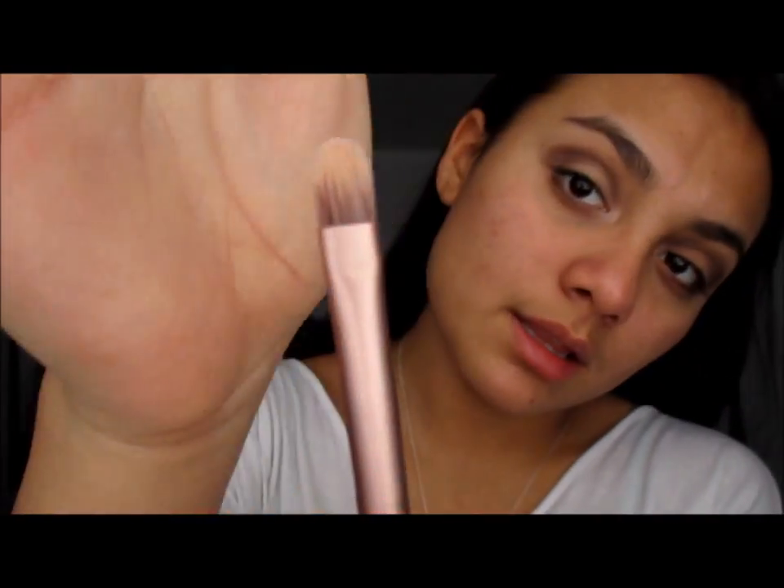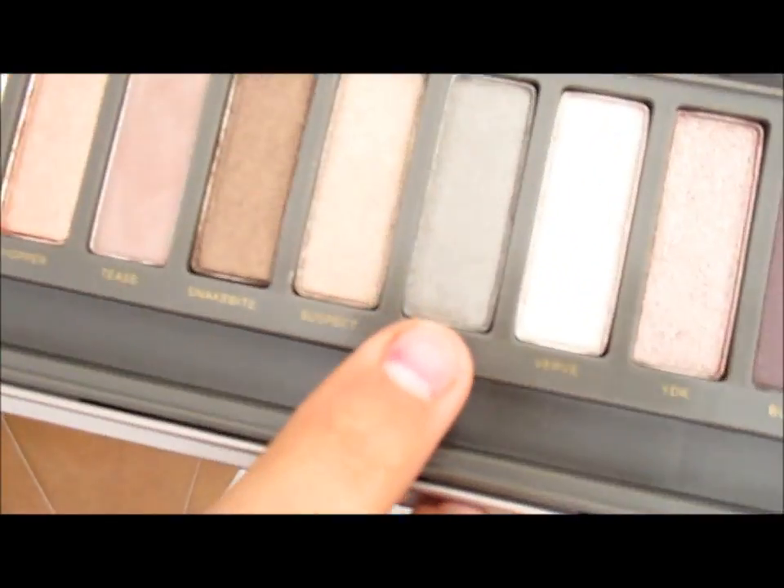This look works for daytime or nighttime. I use really dark colors in the daytime too because it's winter — it's all about dark lipstick, fall colors, orange, brown, tan, gray. Anyway, with the small skinnier dense brush we will be putting the color Half Baked in our inner lid. Then going back to the fluffier dense brush, we will be taking the color Pistol and putting it in our outer V.